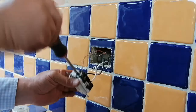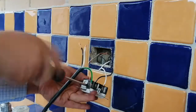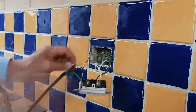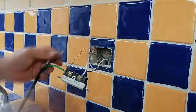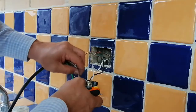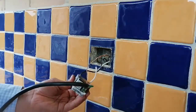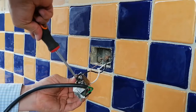Now, let's wire the green wire in the green screw with the bare copper wire. Then, the white wire in the silver screw or neutral slot. And the black wire in the golden screw or hotline slot. Remember, always nice and tightly.